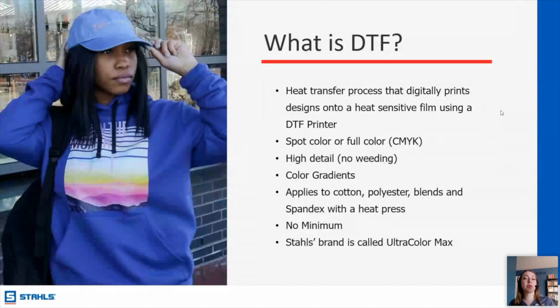Direct to film — DTF is a really big hot topic of the decoration industry right now. A lot of people are purchasing new types of printers, and DTF is popping up all over the place. It's a heat transfer process that digitally prints designs onto heat-sensitive film. This is a really good full-color option. Whereas with vinyl you're cutting it out of one solid sheet and weeding it, with DTF you're printing exactly what your design looks like. You can do gradients, really fine detailing, and as many colors as you want. With screen printing, you have to increase your price significantly for multiple colors because it's a much more involved process — you have to burn screens. With DTF, that is not an issue at all.